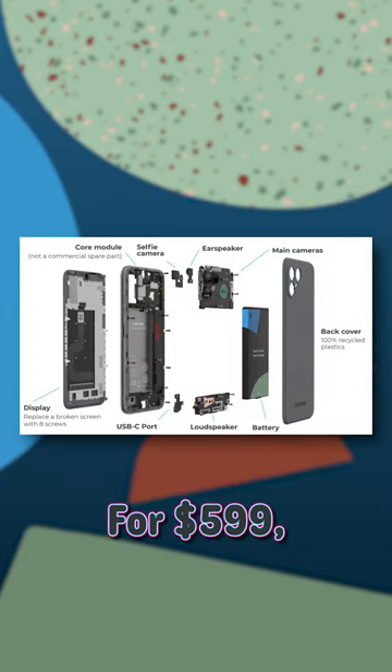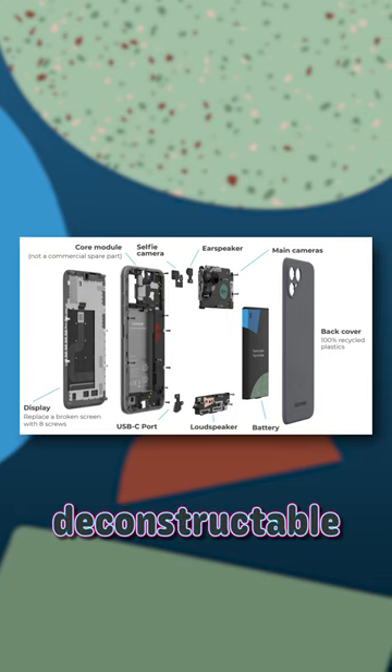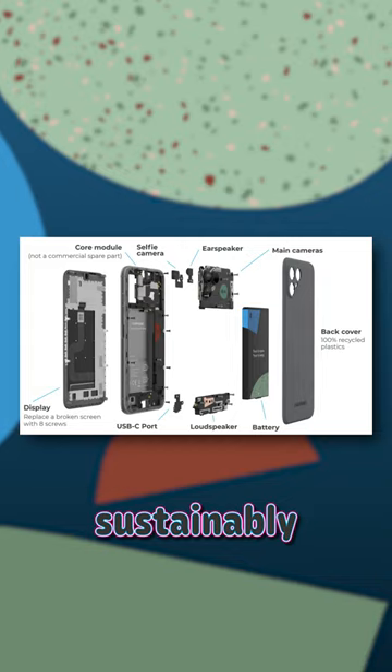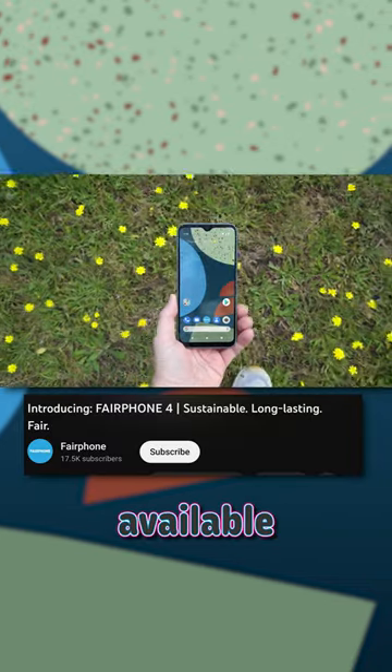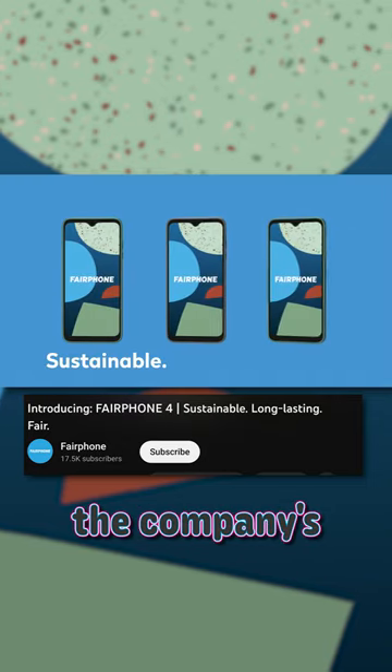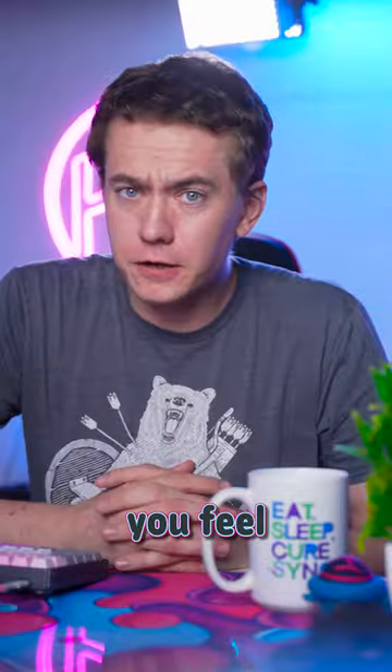For $599, you'll have access to a fully deconstructable smartphone with easily replaceable and sustainably produced components. It's been available in the European market for a while, but its introduction to the US could boost the company's popularity. And regardless of how you feel about that,